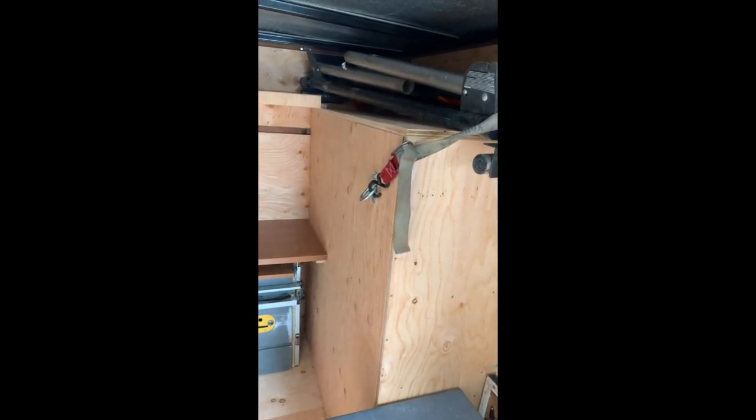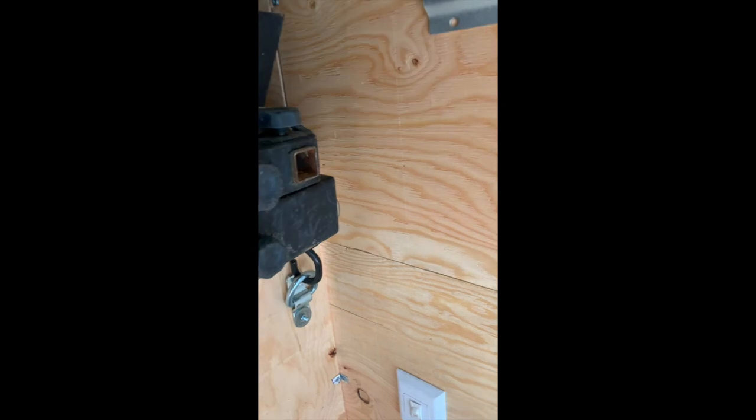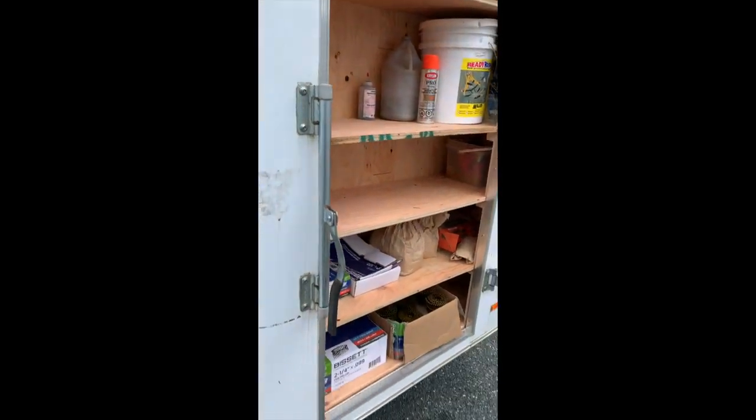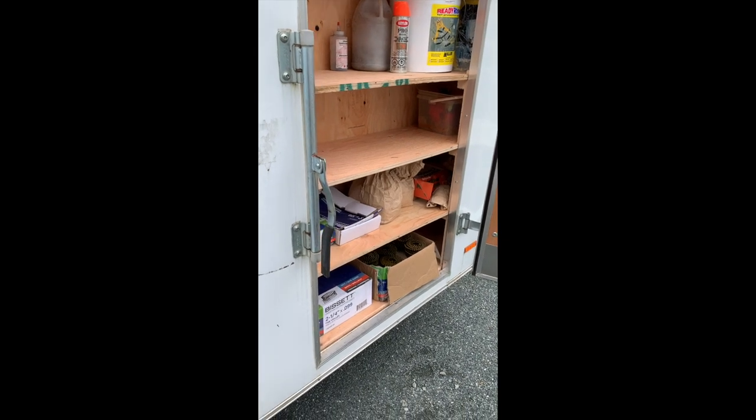I also wanted room for the miter saw stand because they're big and they just seem to get in the way all the time unless you have a dedicated spot for them. So we just got it strapped on there — I don't think that's going to go anywhere down the road. This little cubby is where I put all my fasteners because they just get everywhere, and it's a small trailer so you need to keep them organized.